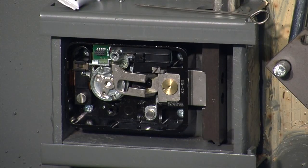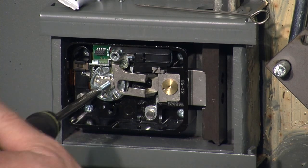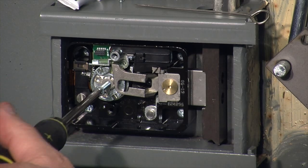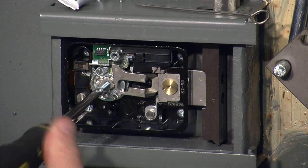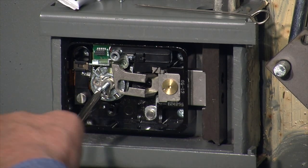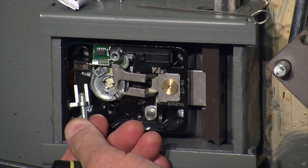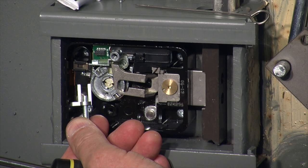The spline key is seated, but as I turn the dial I feel a very slight rubbing between the dial and the ring, so I need to take one more turn out of the drive cam. To remove the spline key, I insert the longer of the two lock cover screws and as I turn it in, it pulls the spline key out of its connection. Now I can remove the screw and reuse this spline key.